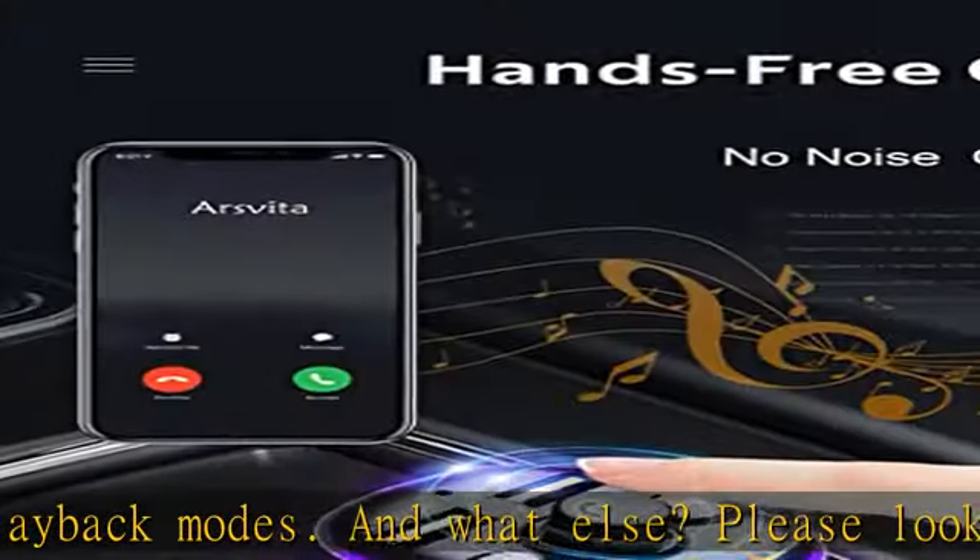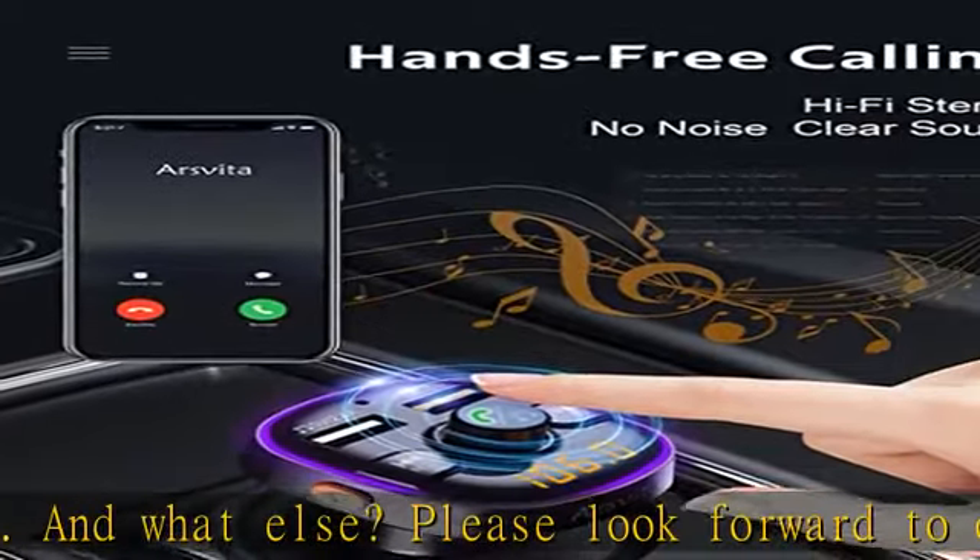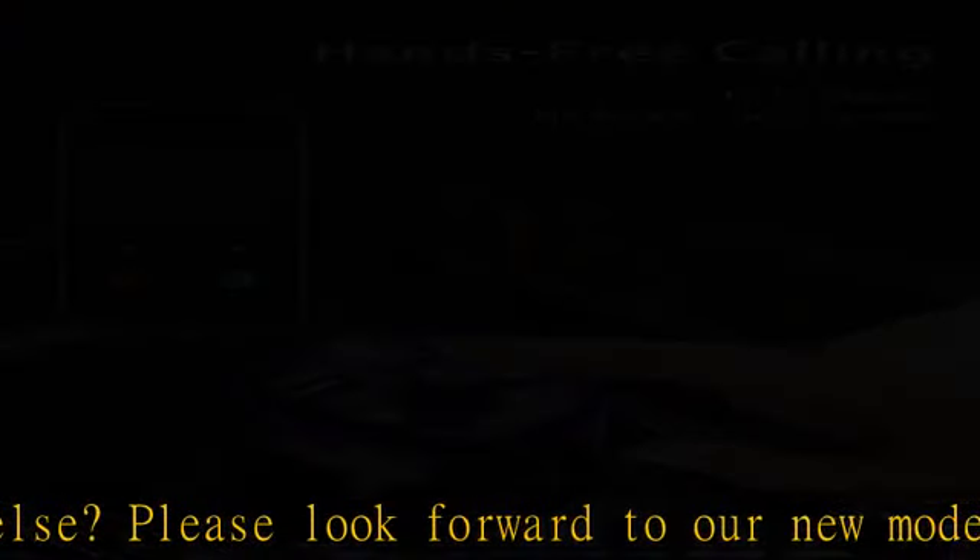Three ways to play music: USB port, TF card, or Bluetooth — freely choose your favorite way and your favorite song. No ads, no signals to bother you.